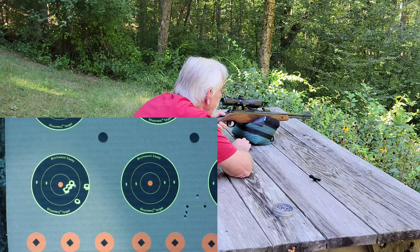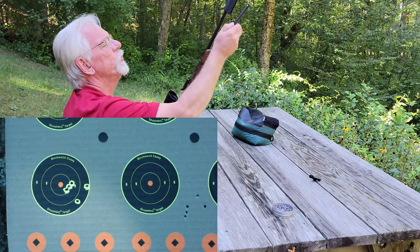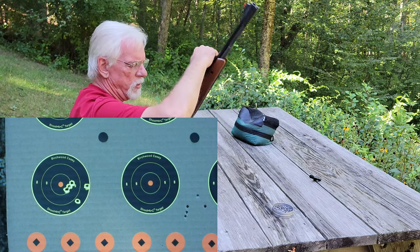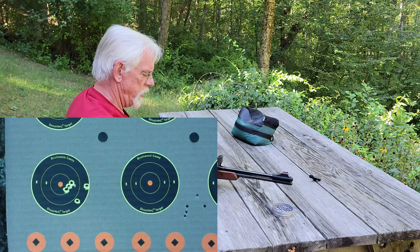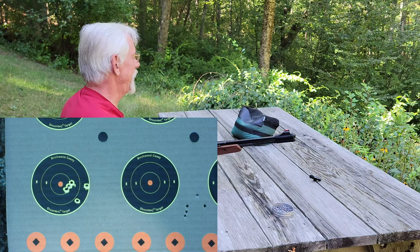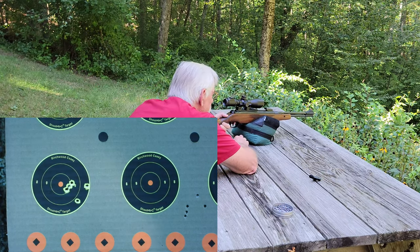I have no idea what happened there, folks — I'm shooting way to the right on that one. I don't know if my hold was wrong, if I flinched, or if the gun hiccuped. I blame the gun. That's what they say — a good mechanic always blames his tools.